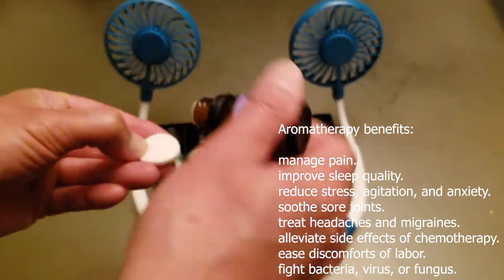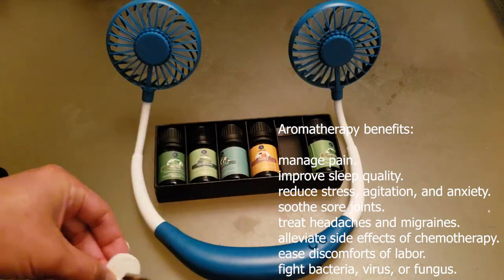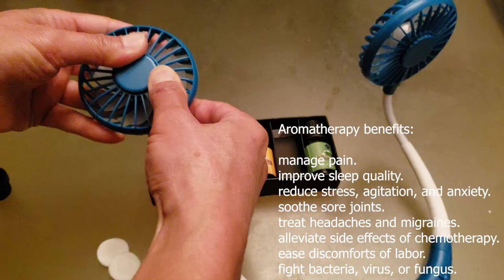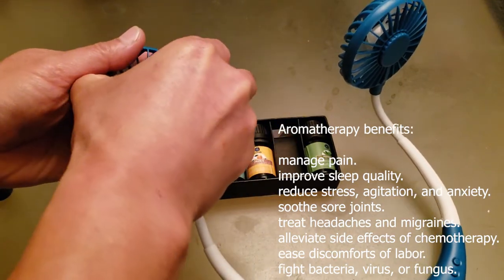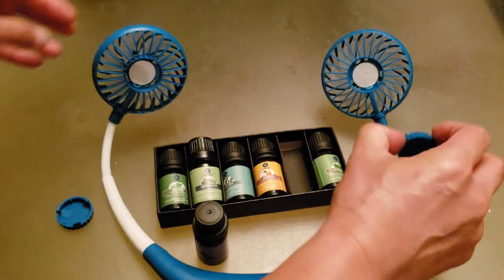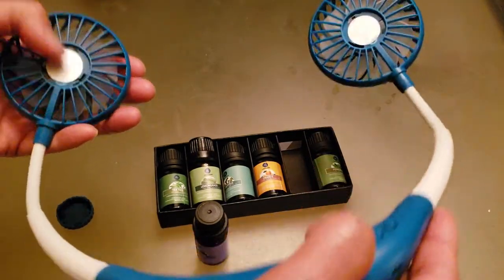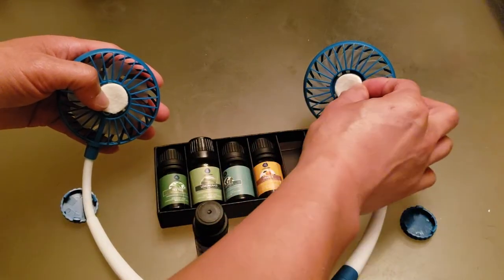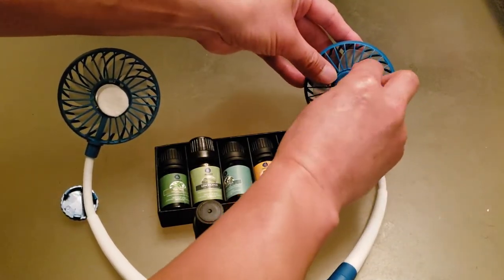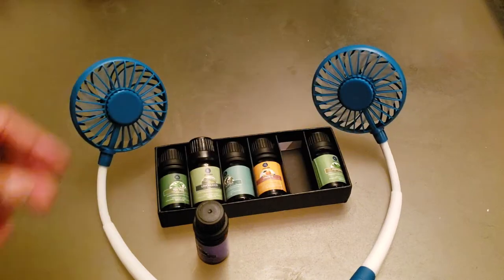Let me show you how to apply the oil onto the pads and insert it into the fan. Dip the pad in the oil, then rotate the compartment — counterclockwise to loosen, clockwise to tighten. Pop it out, remove the protective film, soak the pad with the oil of your choice, then pop the cover back on and lock it in place by rotating clockwise. It locks in place real good.